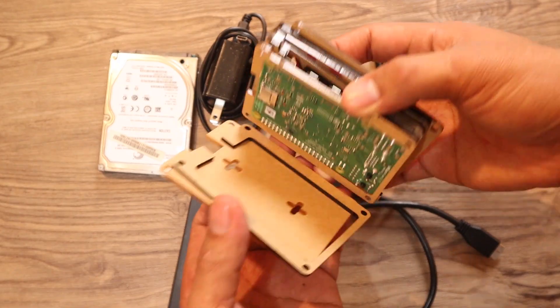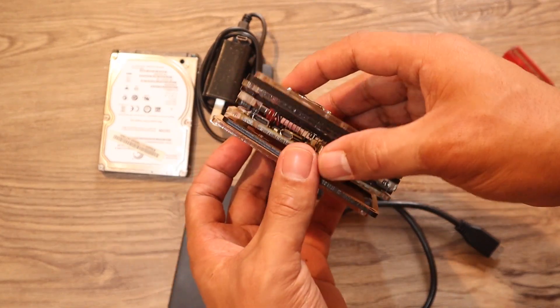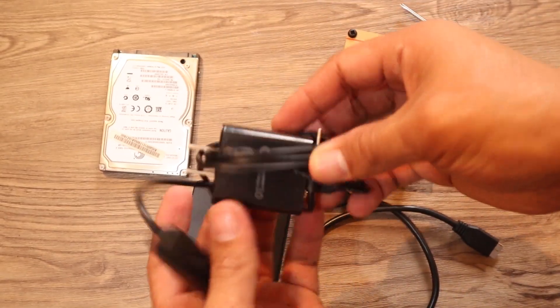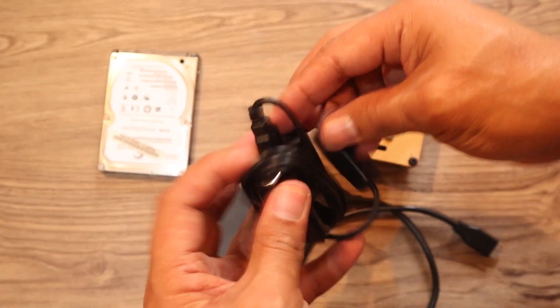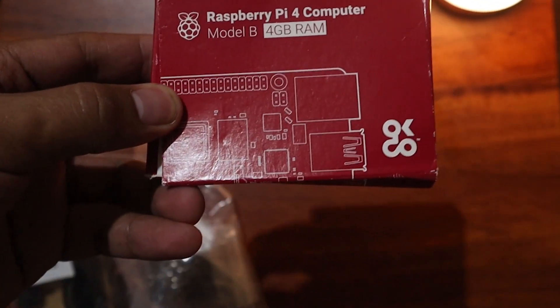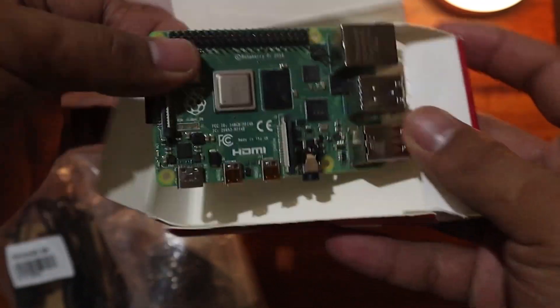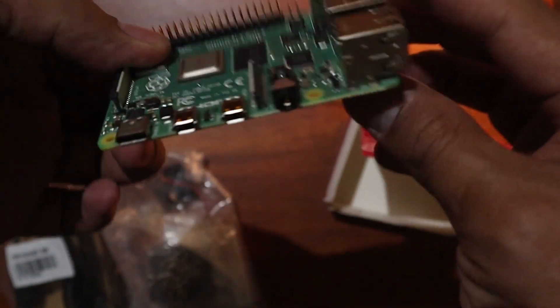Beginner tip: if you're planning to buy your Raspberry Pi, make sure to buy a kit so that you'll have a case, heat sink, fan, and a power adapter. My first time buying one, I wasn't able to buy the case, so I had to buy it separately.